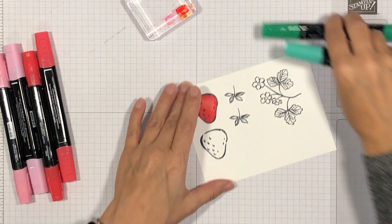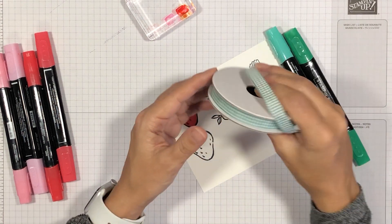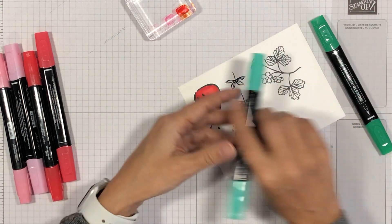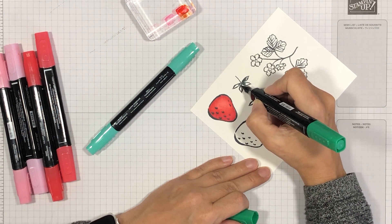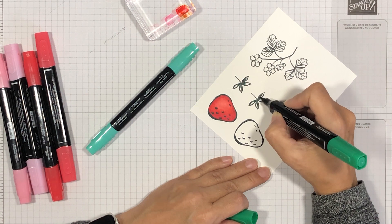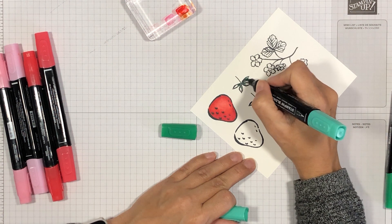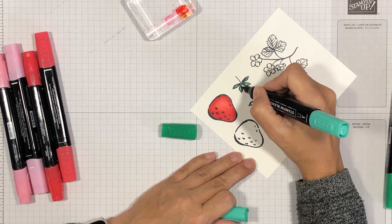Now we're going to color our leaves. For the leaves I'm using light and dark Shaded Spruce. I chose these colors because I needed them to match my ribbon — this is a Just Jade gingham ribbon — so I wanted to make sure the greens in my images match the green of my ribbon. I'm going to start with my dark Shaded Spruce and using the brush tip place a little bit in the inner area of these leaves. Since the leaves are so small I'm just going to color both at the same time.